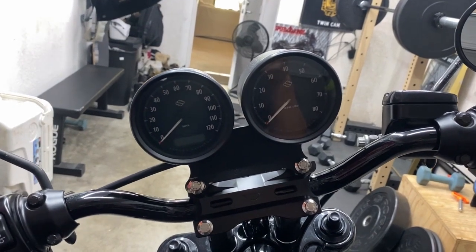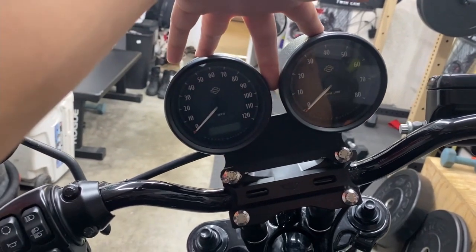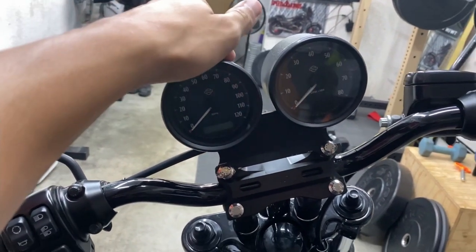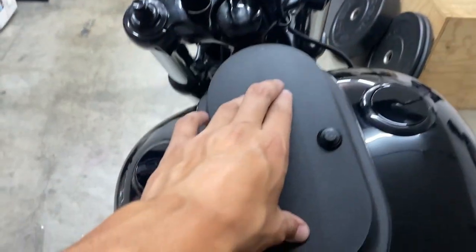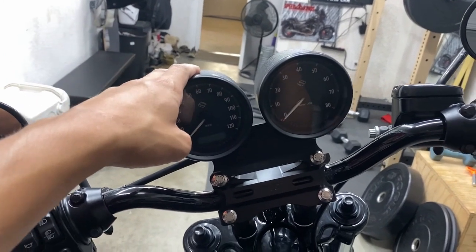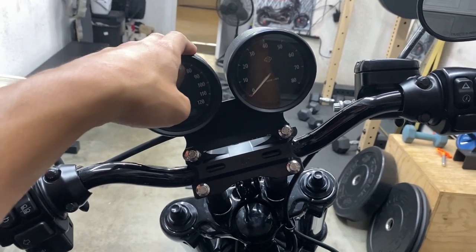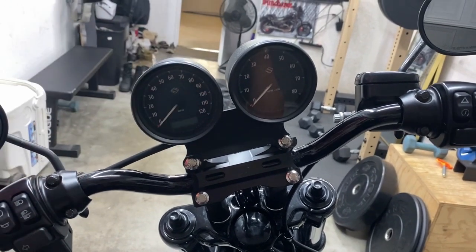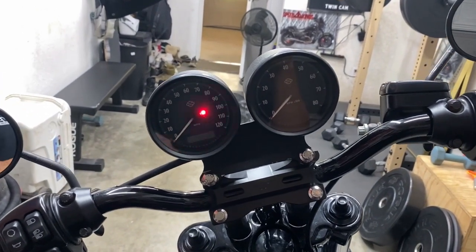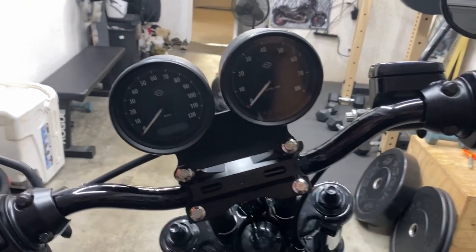A little bit of backstory first. If you guys follow this Dyna build at all, you probably already know that I have the dual gauge mount kit from KNS Customs. What it does is it relocates your gauges from down here on the dash to up here on the handlebars. It serves two purposes: I can tell how fast I'm going without looking down, and I just like the way that looks — it honestly looks a lot better.